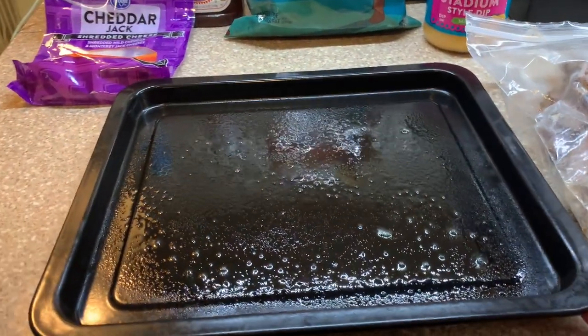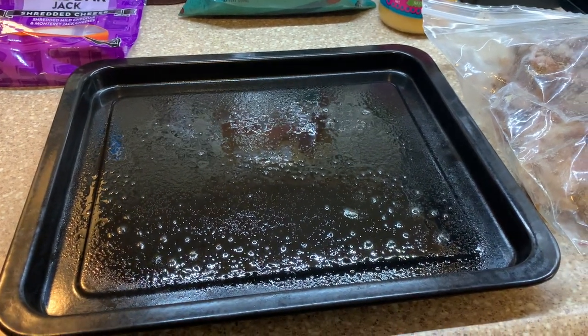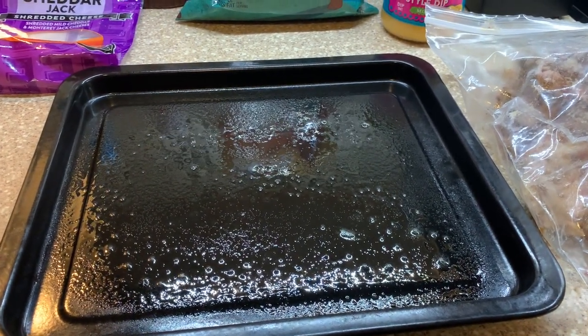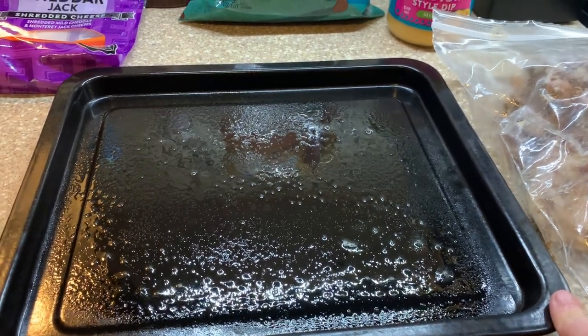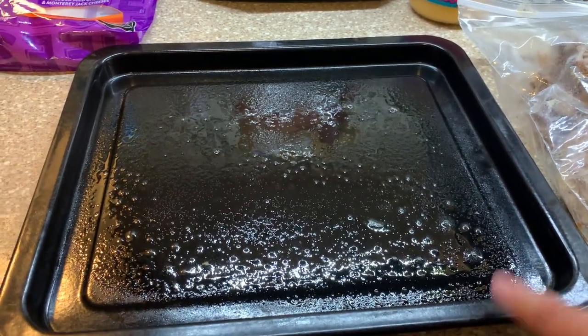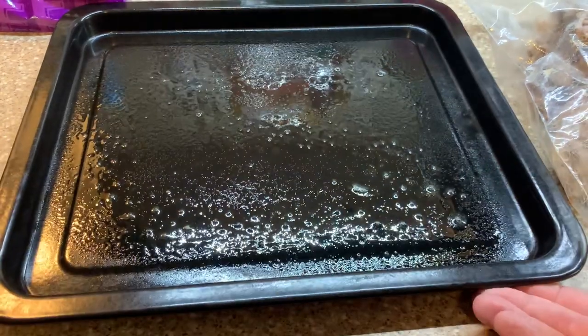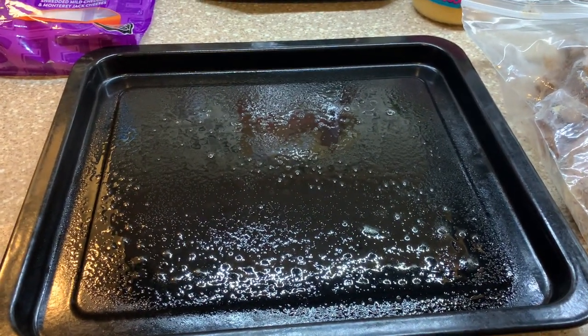Normally I put foil down and do them that way — easy cleanup, we eat off the foil and throw it away. But I'm completely out of foil and totally forgot at the store, so I've just sprayed one of my pans that goes in my air fryer and I'll have to wash the dishes.